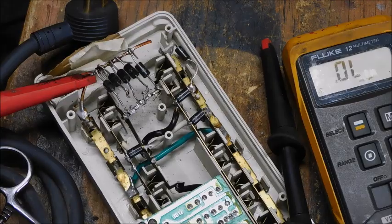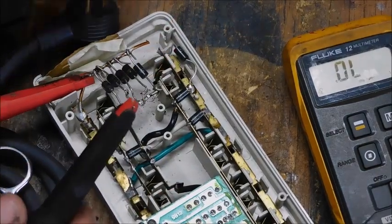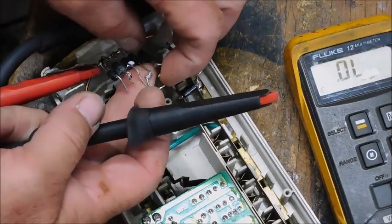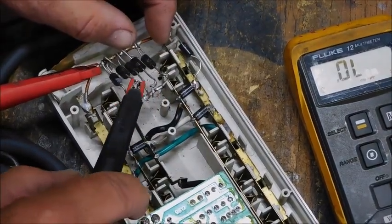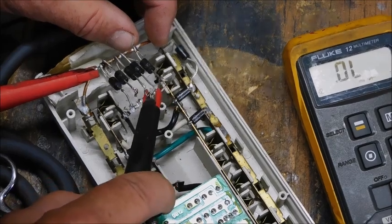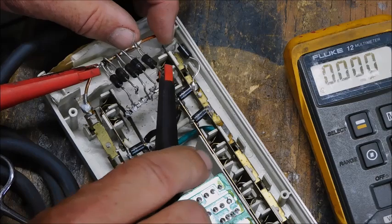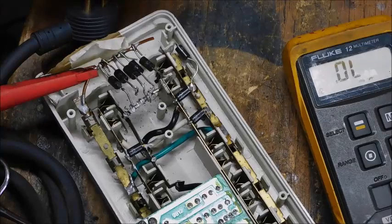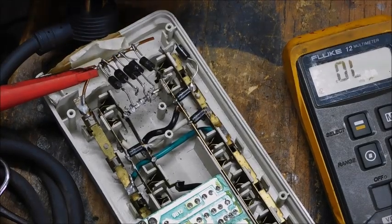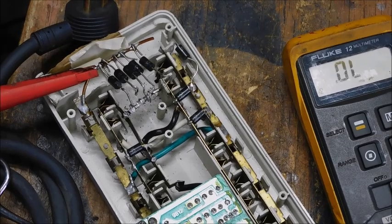I'm going to find out which one it was. We're down to the end — got them all unsoldered. Nothing, nothing, nothing, nothing, nothing — and there it is, the last one. Physically it's not burnt, it's not smoked, so it's difficult to tell just by looking at it. A lot of them fry and they're noticeable, but this one is not.